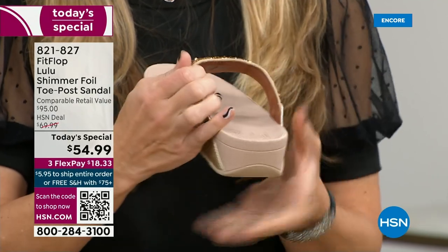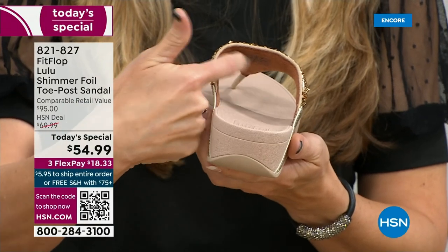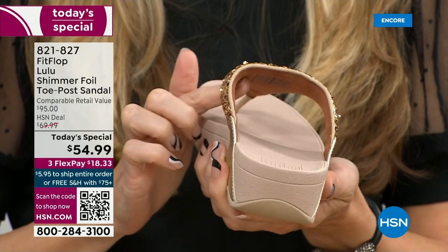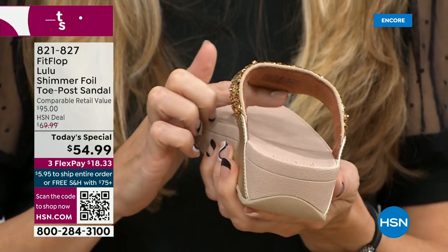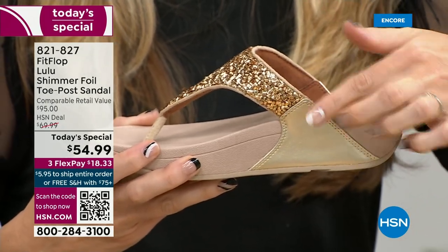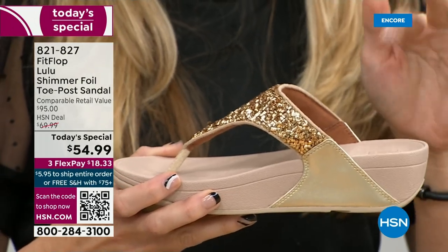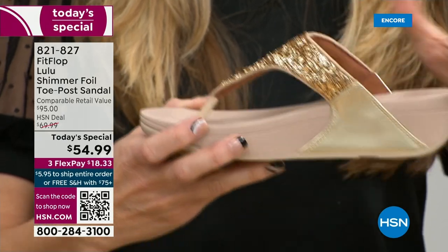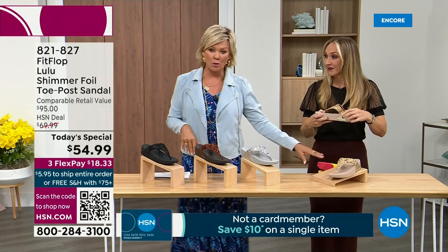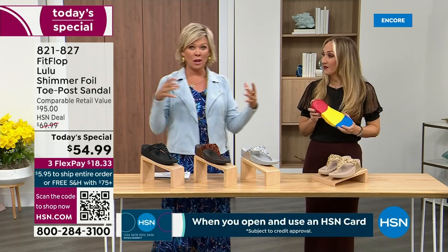Underneath, you have a padded upper with a microfiber lining. So you have all this beautiful glitter here, but what's touching your foot is this very soft microfiber lining. If you notice, the upper goes way far back, so that's going to stay nice and secure to your foot. We do have a back strap coming in a little bit, but even though this doesn't have one, it's going to stay right in place. And we're going to talk about that micro wobble board technology — it's a funny term, but it's a really important feature.